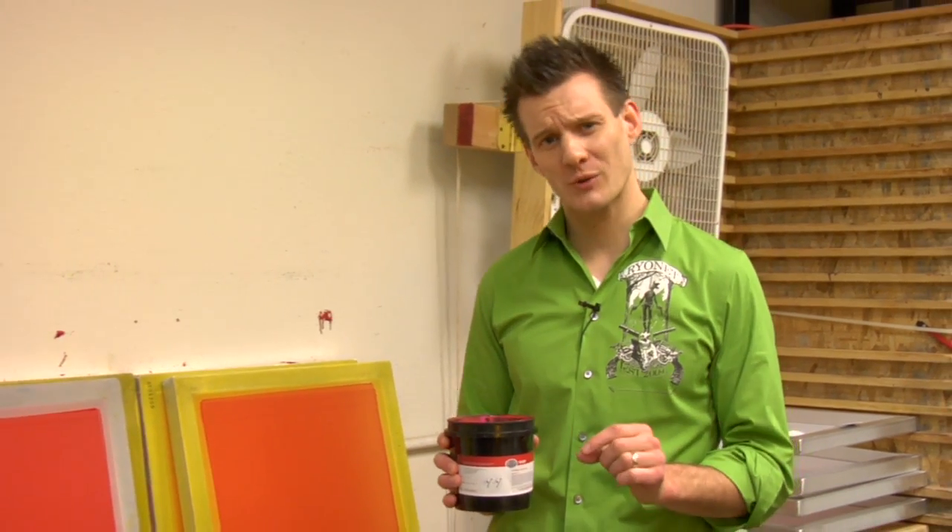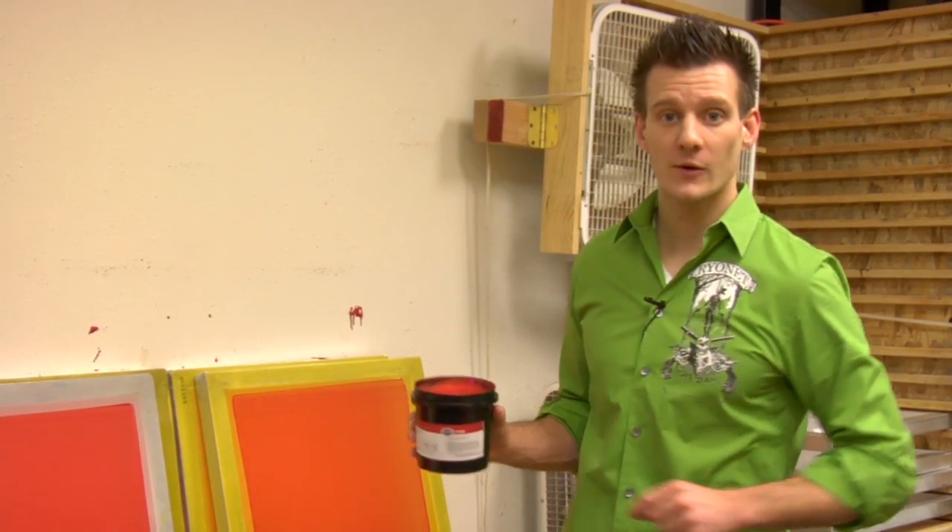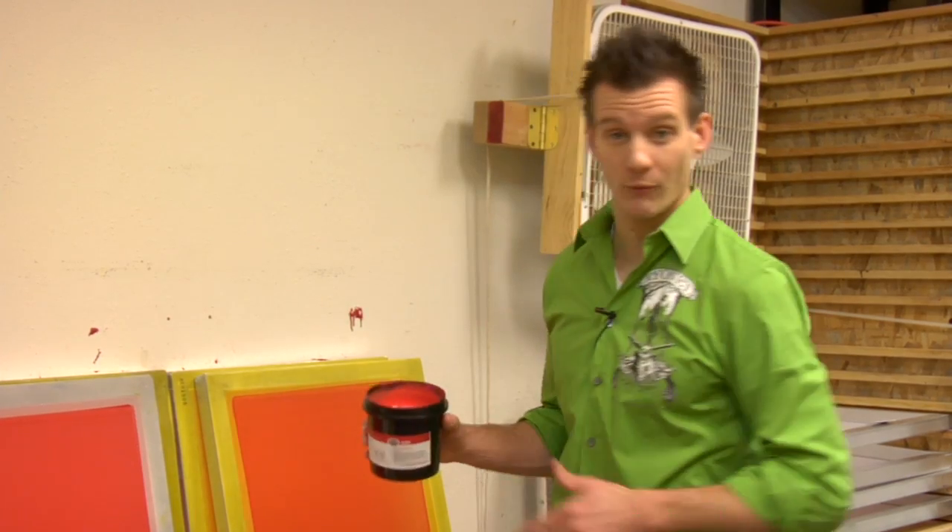The best part about it is it has the best characteristics of a dual-cure Plastisol emulsion, mainly its color. Most water-resistant emulsions are either dark purple or blue, which are kind of hard to see through, so this is a nice bright red.